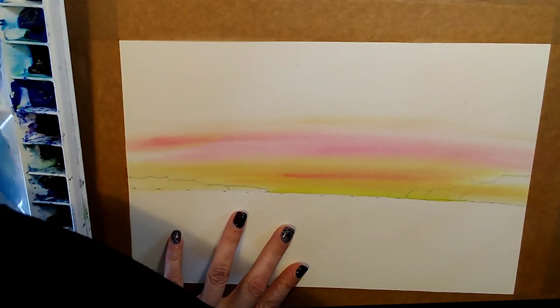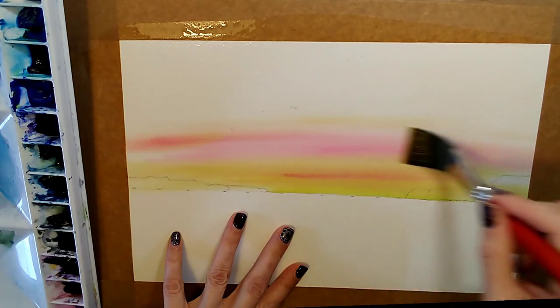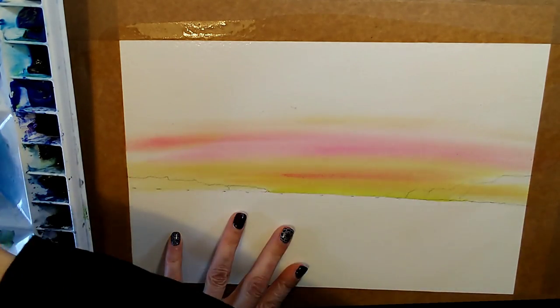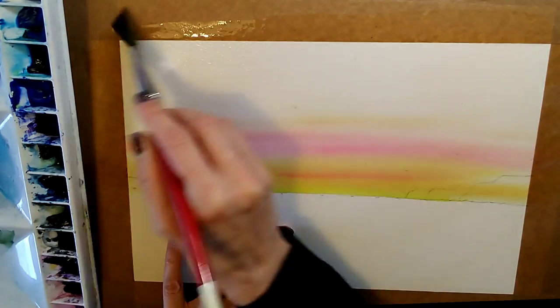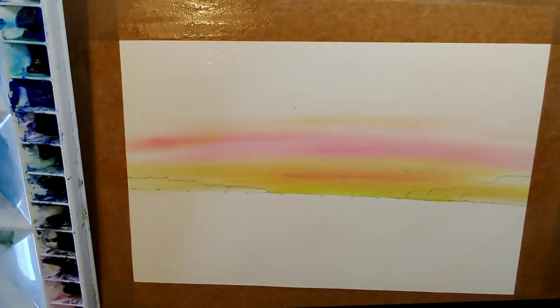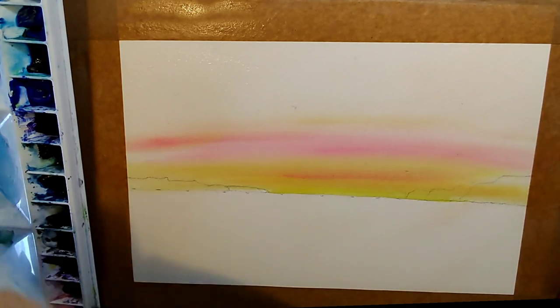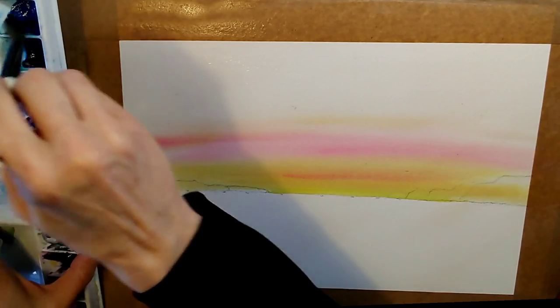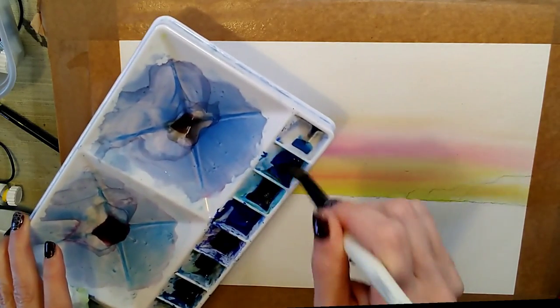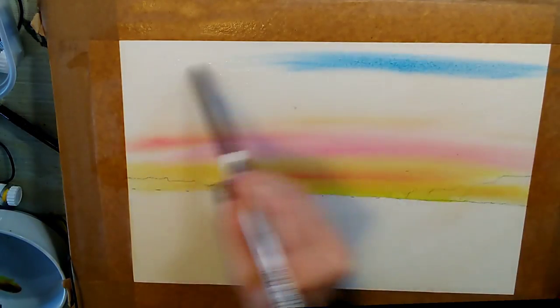We've put our warm colours in first. Next, we're going to do our light blues. I'm re-wetting the sky again with clean water all the way down to the horizon. Although I won't be taking the blues down to the bottom part of the picture, I'm still going to wet the whole area, because water alone can cause a drying line. I'm just sweeping out with a dry brush to avoid puddles at the edges. Then, changing to a round brush, I'm going to go in with my blue — getting it from my palette quite dry, because I don't want drips.